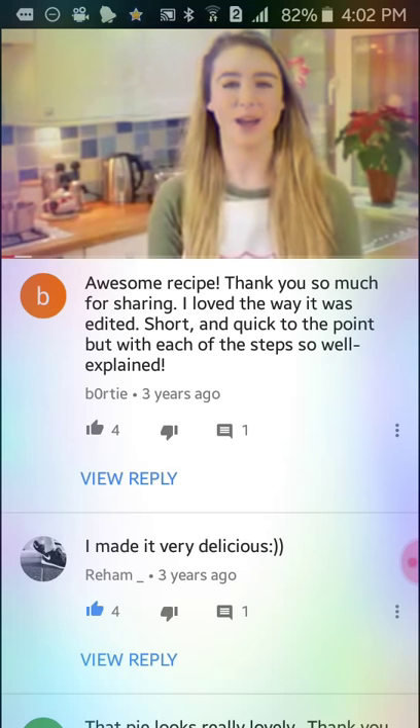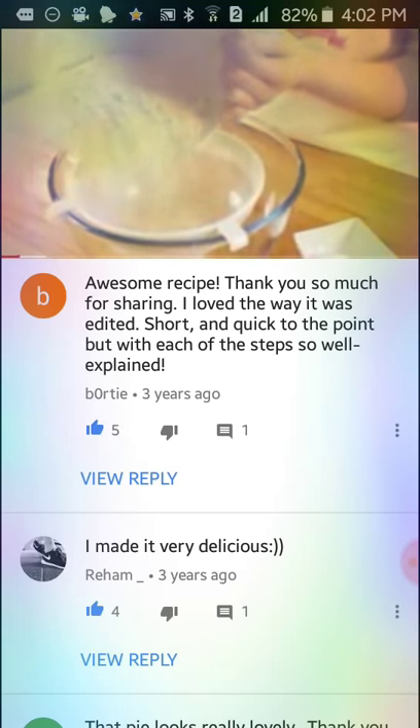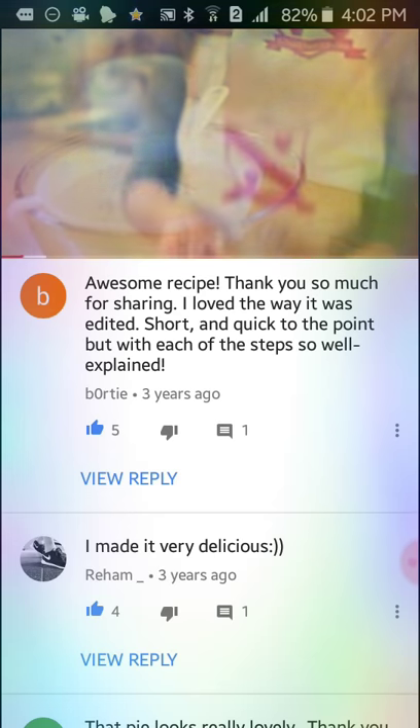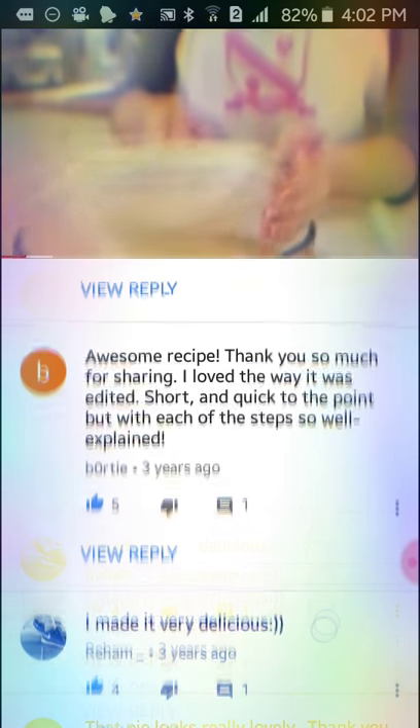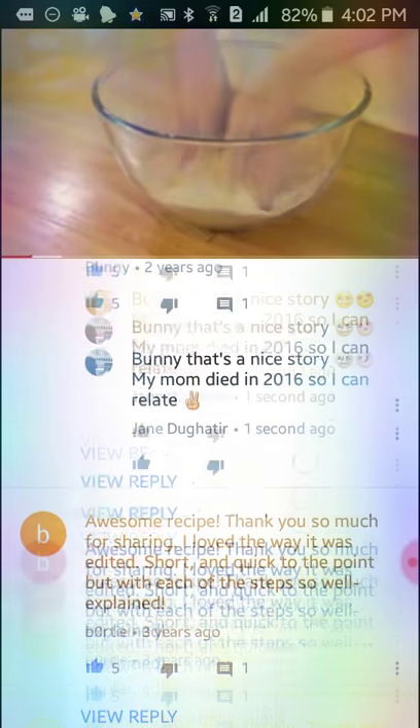Today I'm making lemon meringue pie. Before you start you'll want to grease a 24cm flour tin. For the sweet shortcrust pastry, sift your flour and icing sugar into a bowl and using your fingertips rub in the butter until breadcrumb-like.